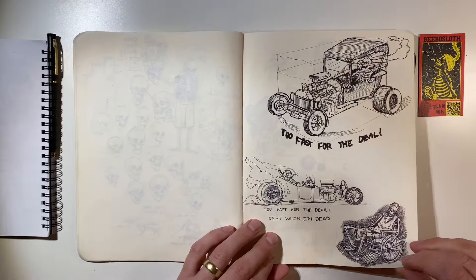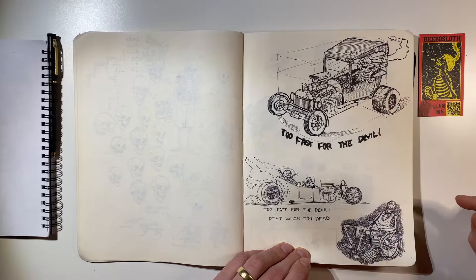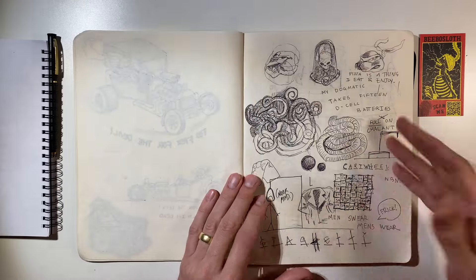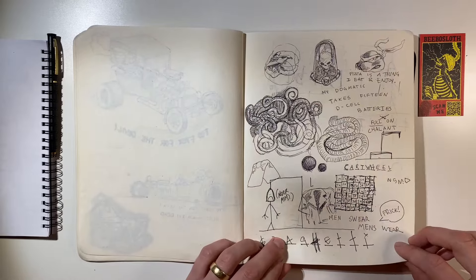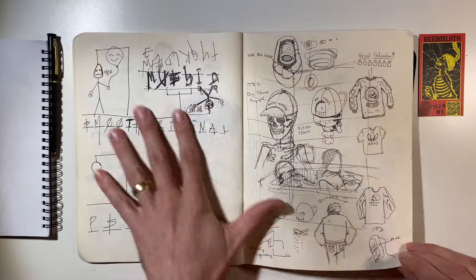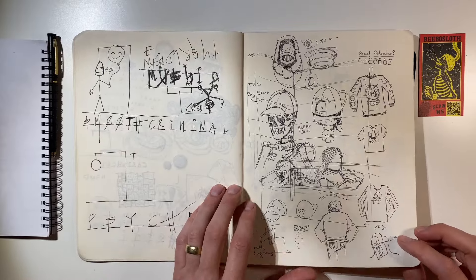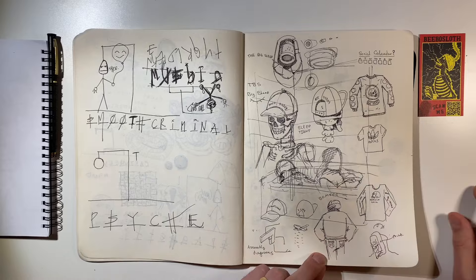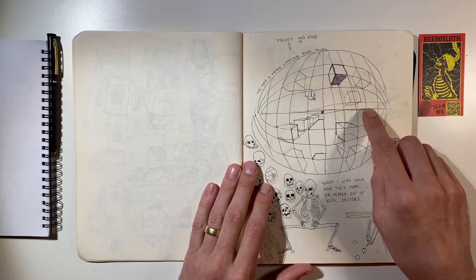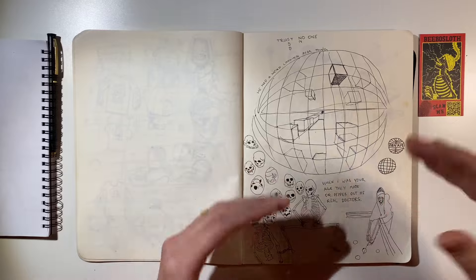These are all commissions. This was a tattoo commission — this was for a comedian; I don't know if he ever used this stuff. This is just a mess. Another mess. This is me playing hangman with my wife. This is somebody in the tub, I think. This was me trying to explain that I want to learn to draw in five-point perspective.